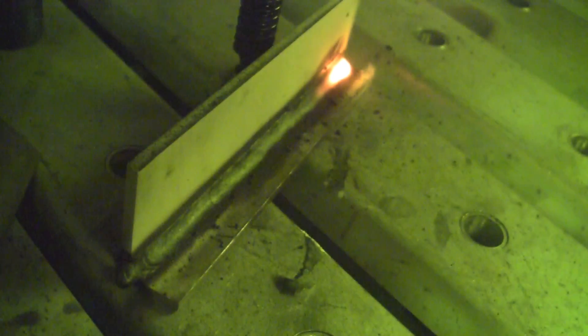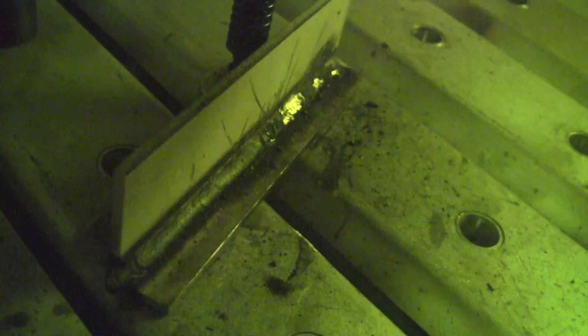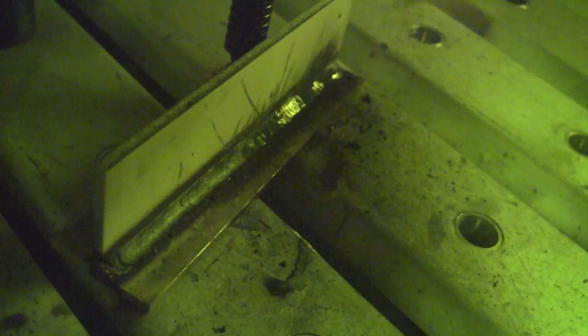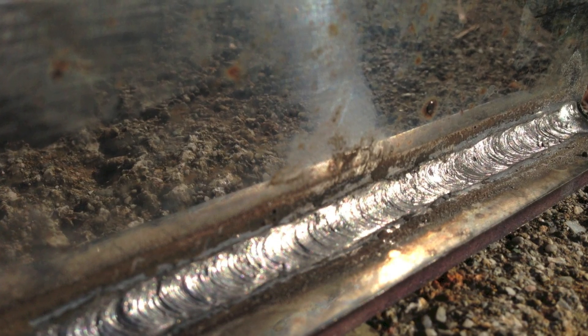At the end, it just takes a quick snap of the wrist to break the arc and finish the weld. Sometimes you've really got to chip at it to get that stainless slag off of there. Here's the completed weld.